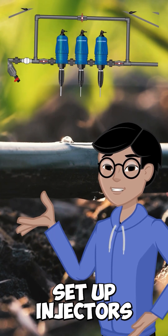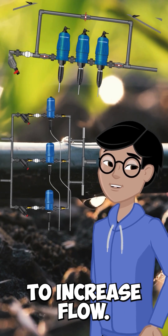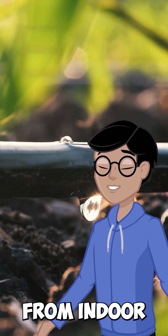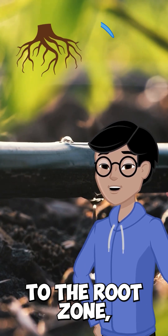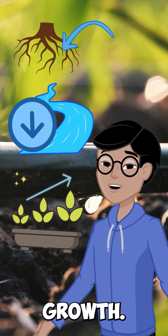You can even set up injectors in series to deliver multiple nutrients, or in parallel to increase flow. It's versatile, scalable, and perfect for everything from indoor farms and greenhouses to aquaponics and urban gardens. Because the nutrients go straight to the root zone, you waste less water, reduce runoff, and get better, more consistent plant growth.